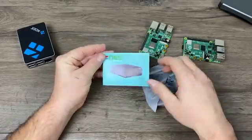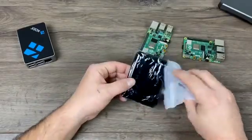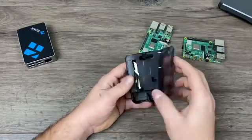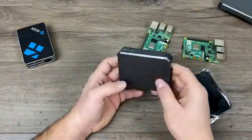Argon does offer a little add-on to this — it's a fan add-on, but by the time you add that to the Neo, it's the same price as the Argon One, so I'd just rather get the Argon One. The bottom here is plastic, just like on the Flirc case. They offer some rubber feet that you can place on it. Underneath here I can see where my RAM chip and my CPU will touch when I put the Raspberry Pi 4 inside of it.